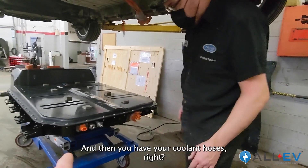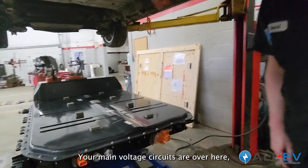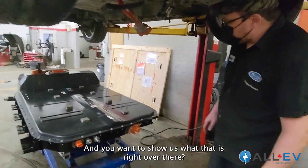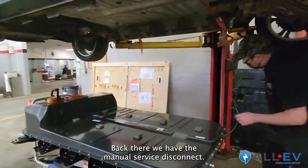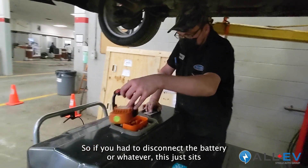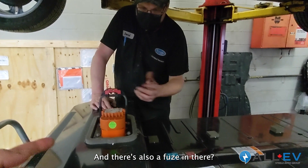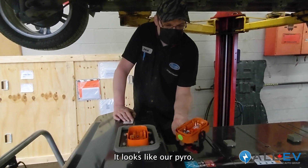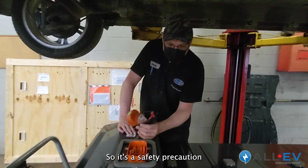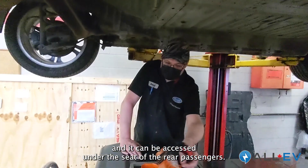You have your coolant hoses for thermal management, and your low voltage circuits over here that communicate with the modules. Back there we have a manual service disconnect — so if we had to disconnect the battery, this just sits in place and then locks down. There's also a big fuse in there — a pyro fuse — so if there's ever an issue with the battery, that's a safety precaution. It can be accessed under the seat of the rear passengers.